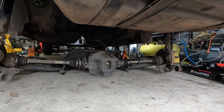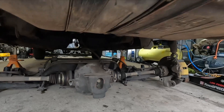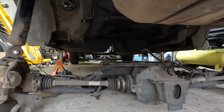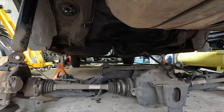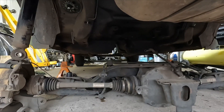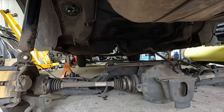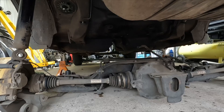So now the diff has dropped. I made a mistake — I forgot to undo the brake lines, so they were still hanging on, and that's what was holding the front of the cradle up. So now it's completely free and I can drag it out.